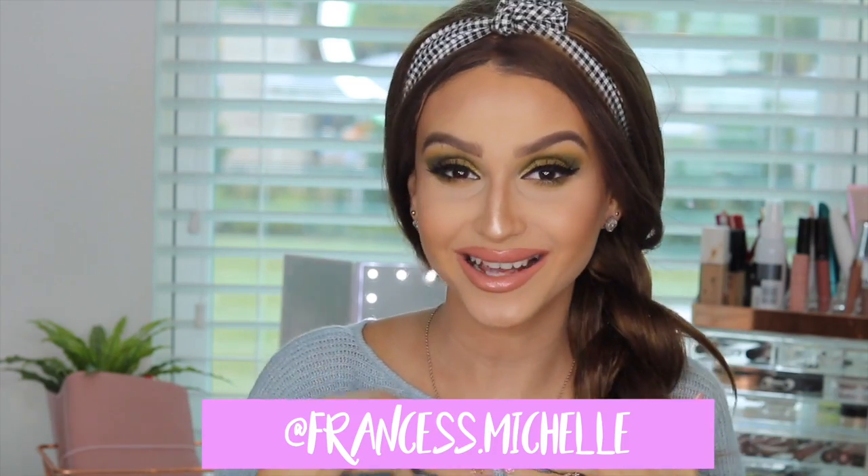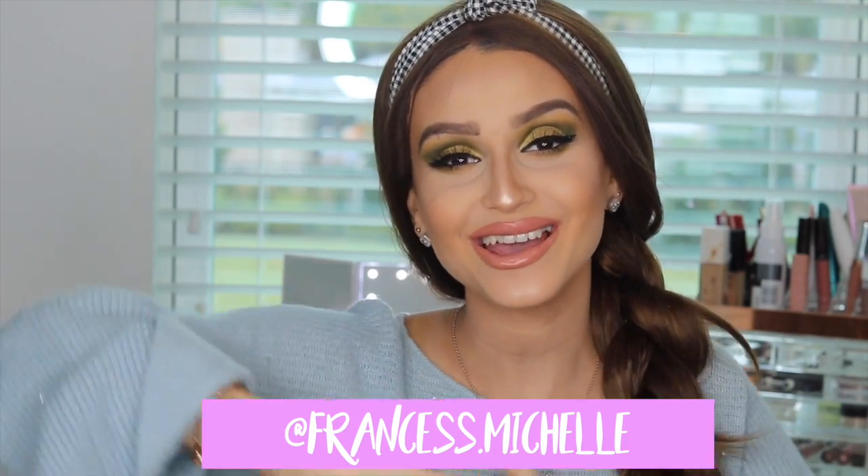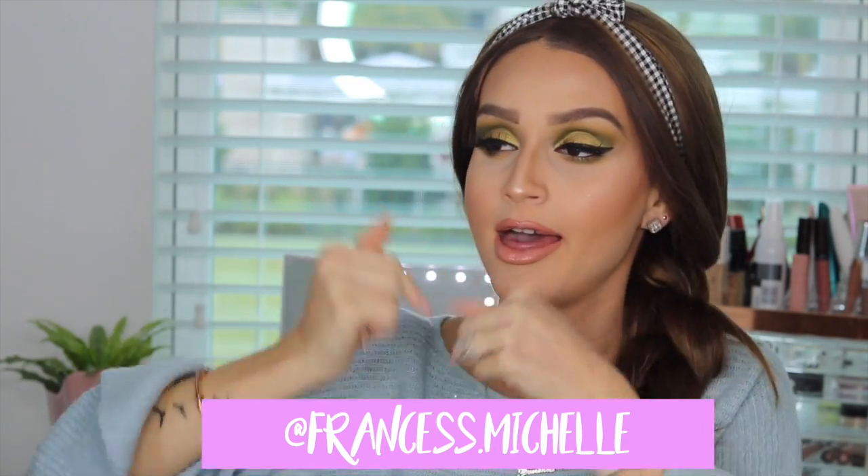What's up chicas! Welcome back to my channel. If you're tuning in for the first time, welcome to my channel. I'm Frances Michel and I am so happy that you are here watching this video.